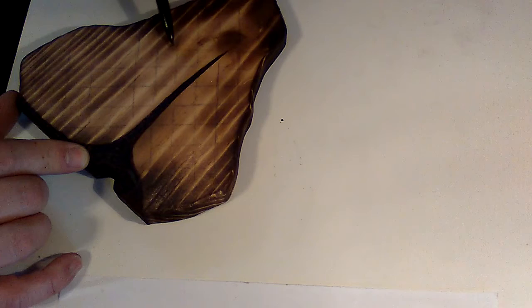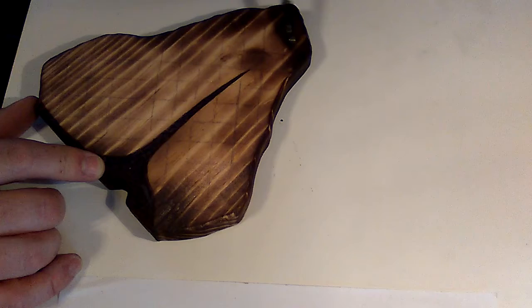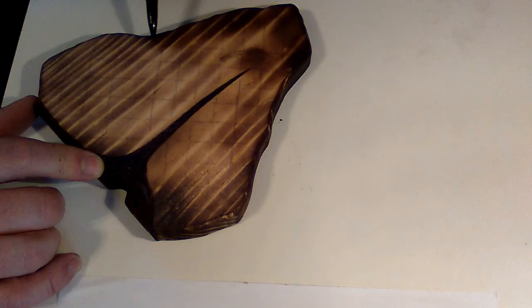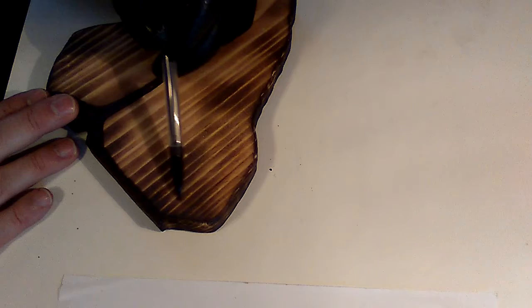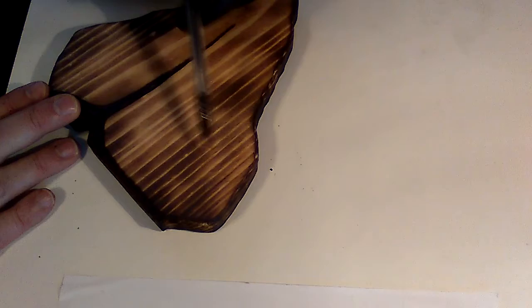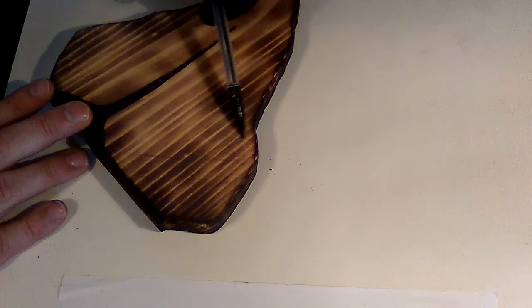I also etch granite and do amateur to intermediate level glass etching - it's not my main thing. You won't get a fine art etched glass piece from me yet, but maybe in the future. I like to go to yard sales and pick up little glass bottles to turn into prop potion bottles for Pathfinder, Dungeons and Dragons, or whatever your medieval tabletop game of preference may be.